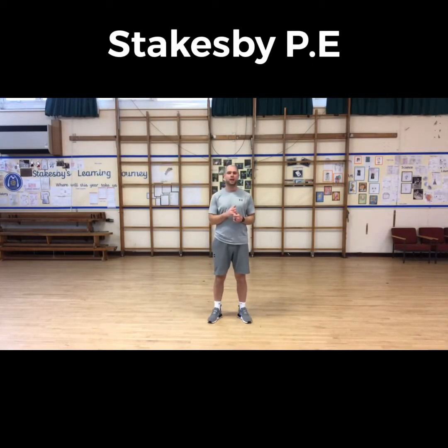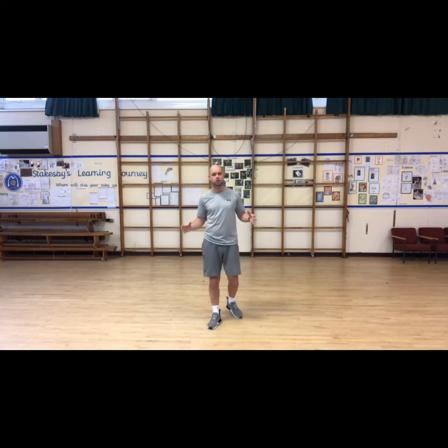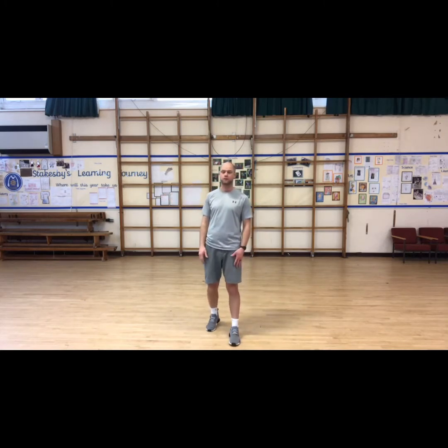Hello Stakesby, PE time again! We have some agility drills this week — short, sharp, fast movement, side to side, low to high, high to low, slow to fast. But before that we've got our warm-up, so make sure you've got some space and a drink handy. Our exercises have come from some of the Year Sixes who are in school, so thank you very much.